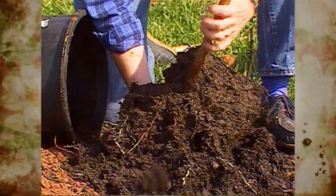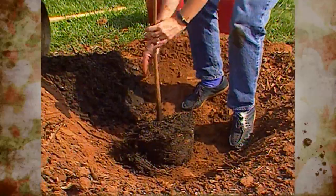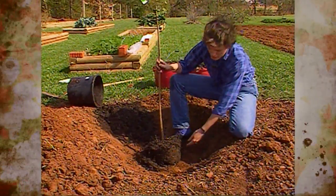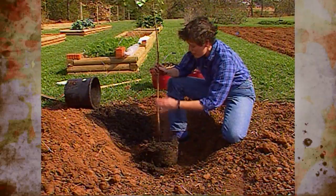This was a container-grown plant, but it by no means has gotten pot-bound. If you buy a tree or shrub that has been container-grown, you want to make sure and loosen those roots up so they don't continue growing around in a circle.